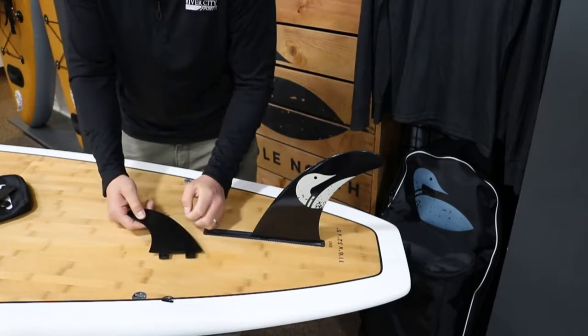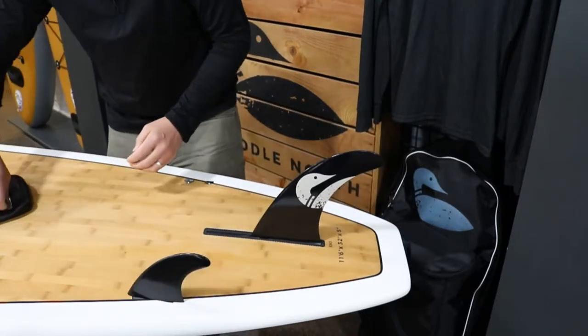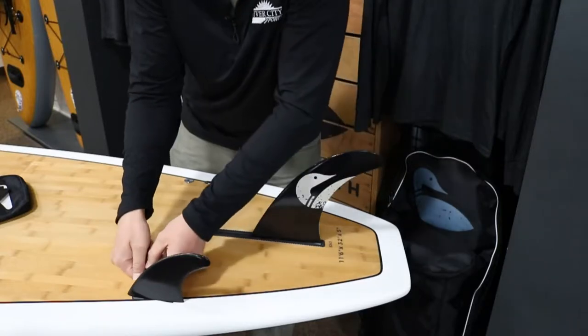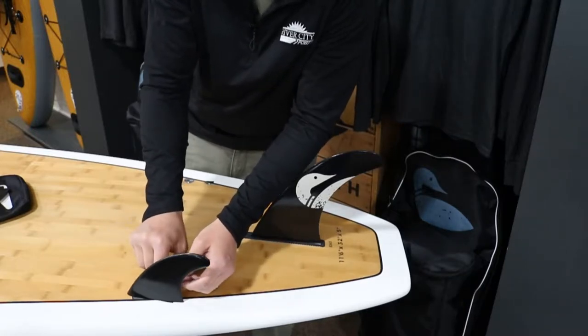You have two holes — just match those holes up, and use the wrench that's provided to tighten in those set screws. Don't over-tighten them, so just have them nice and snug.